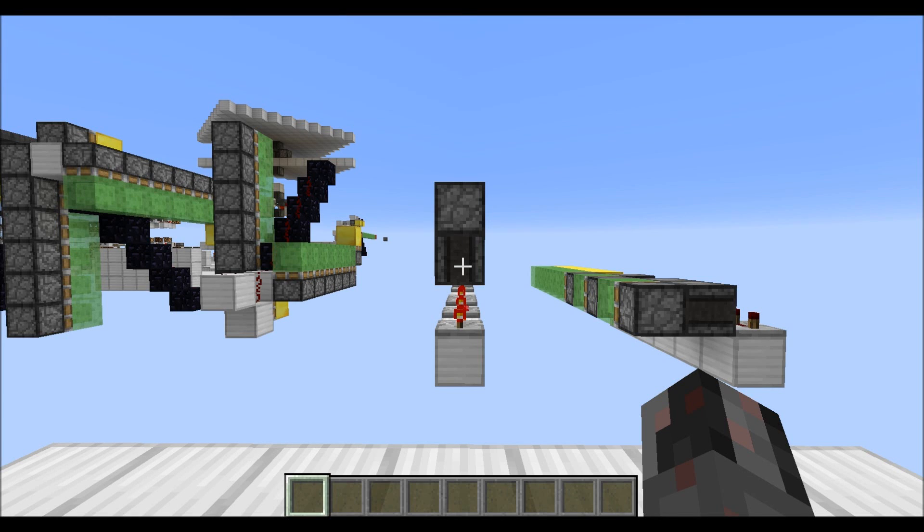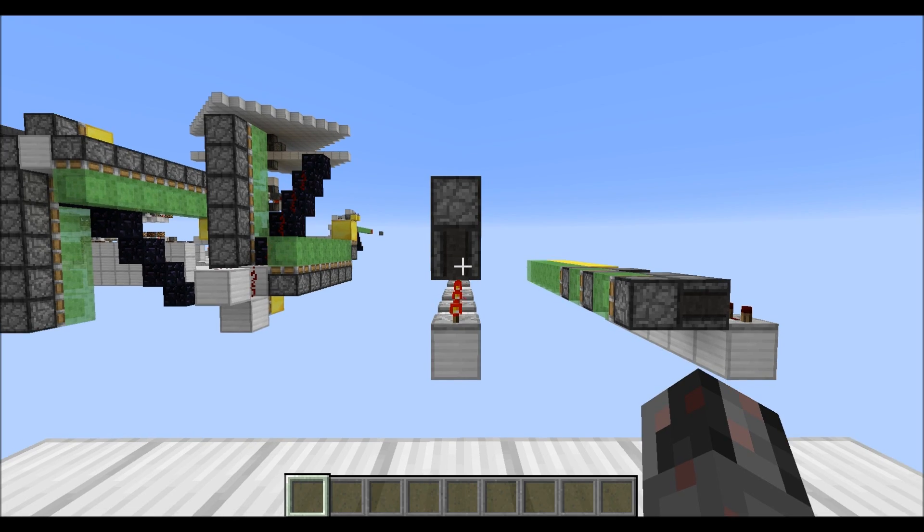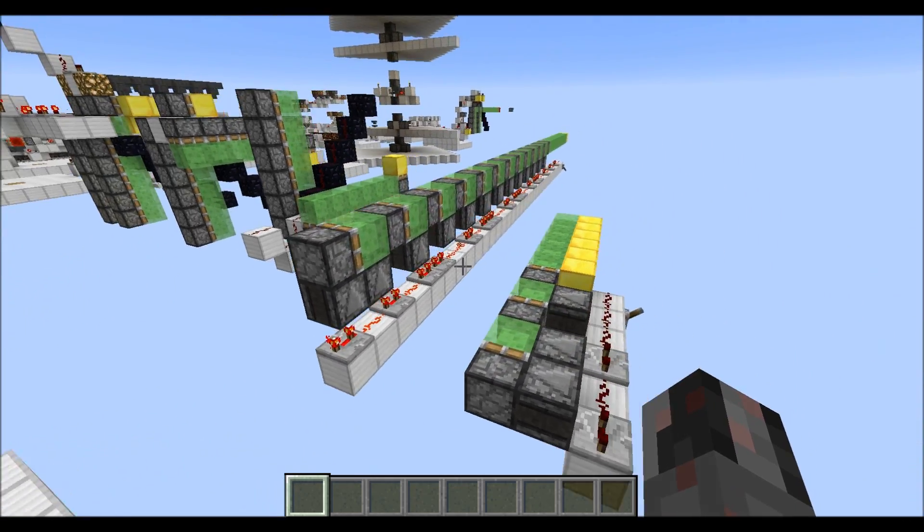Hello everybody! My name is Walter and today I want to show you how you can build and design a very compact and very simple multiple piston extender. Let's show you just two examples.